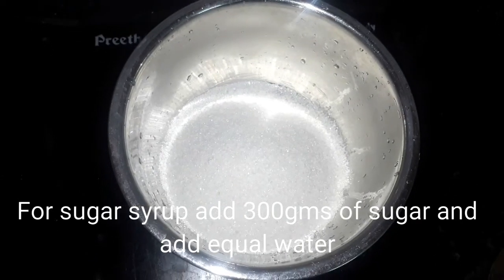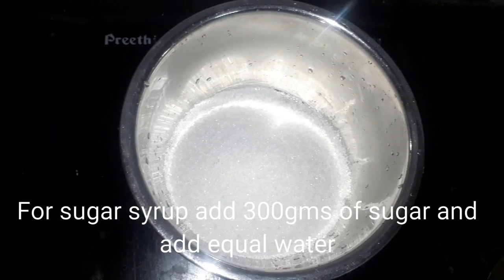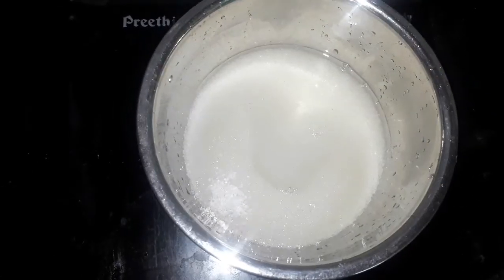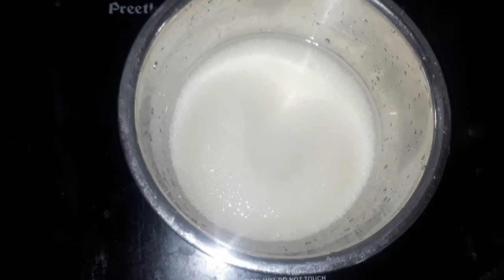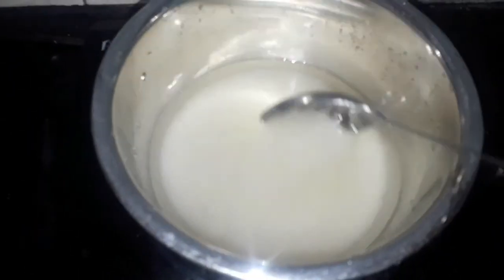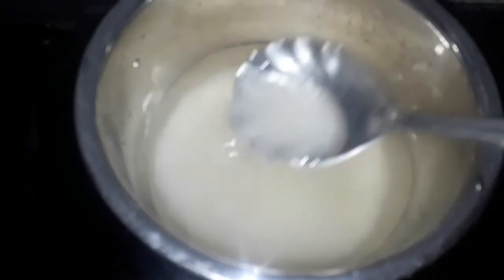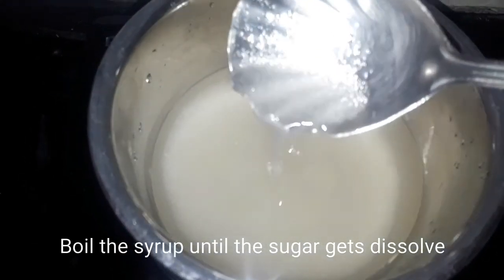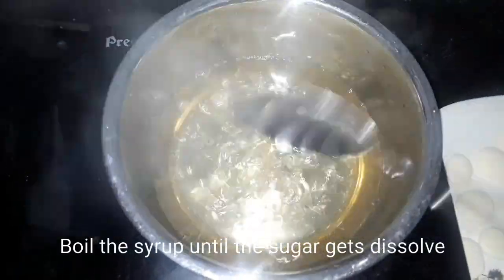Next I am going to make sugar syrup. Add 300 grams of sugar and an equal quantity of water, mix it well, and boil until the sugar gets dissolved. Now add the flattened paneer balls into the sugar syrup.